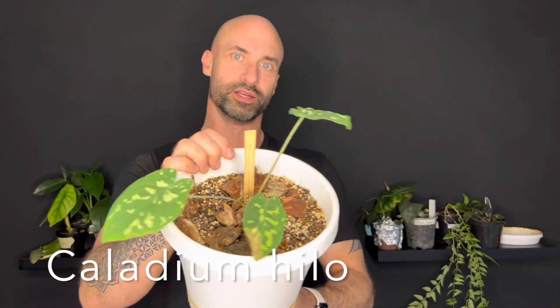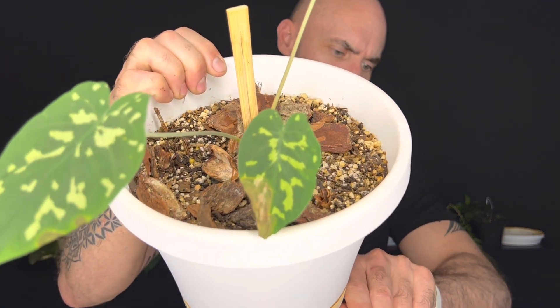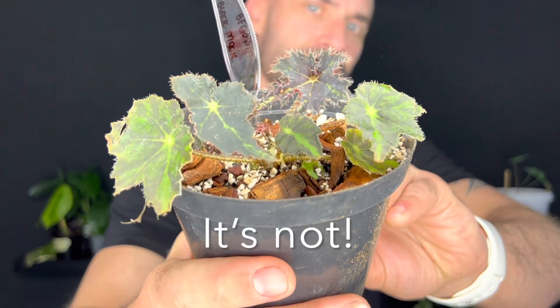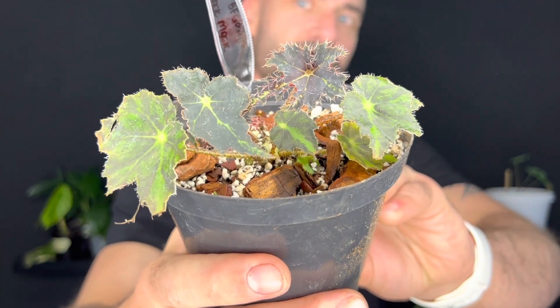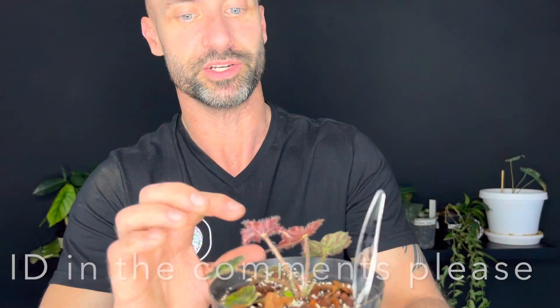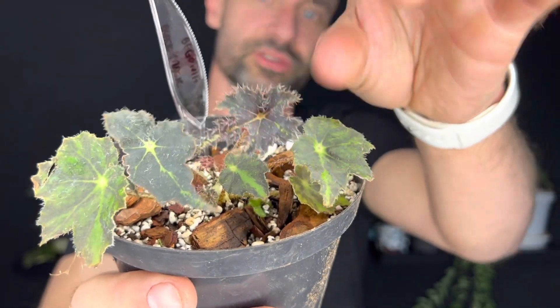I'm not sure of the exact variety, but this is a Caladium. I really like the spotty leaves - it's very, very cute. This is Begonia Black Magic, although the owner of this plant wasn't 100% sure on that - she quite specifically said it was sold to her as Begonia Black Magic. But I really like how sort of creepy it is coming up to Halloween, with those spiky hairy leaves and that dark red foliage. Really, really nice. I like this one a lot.